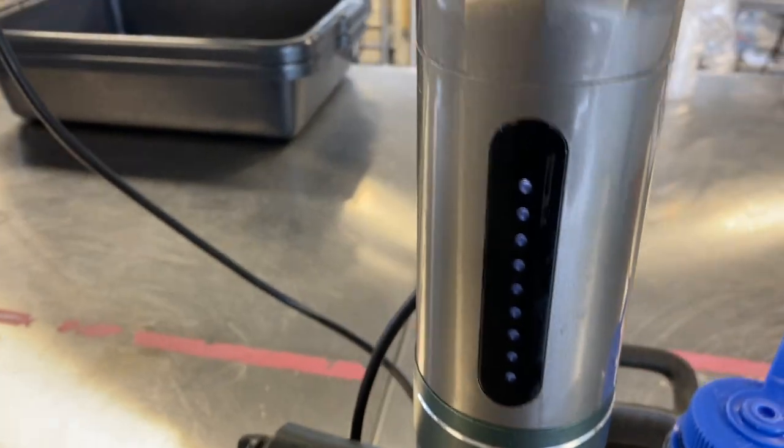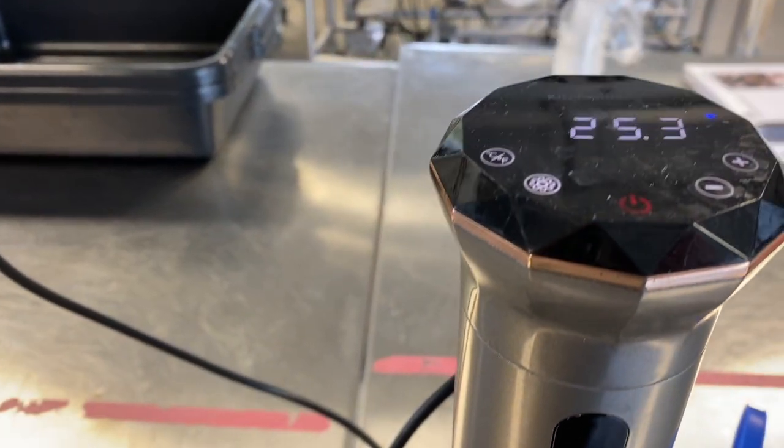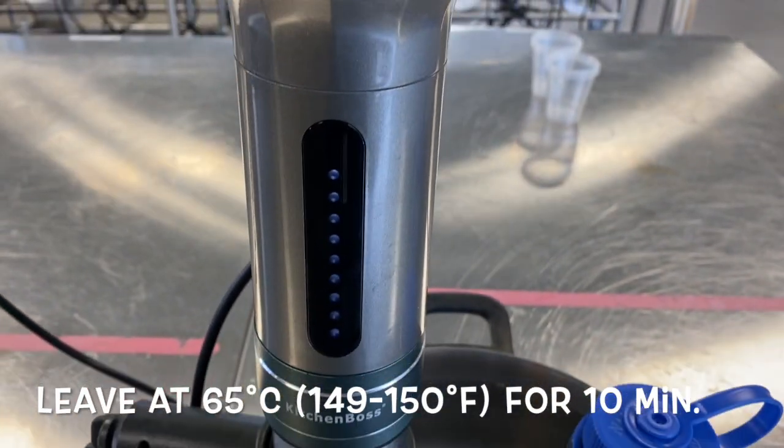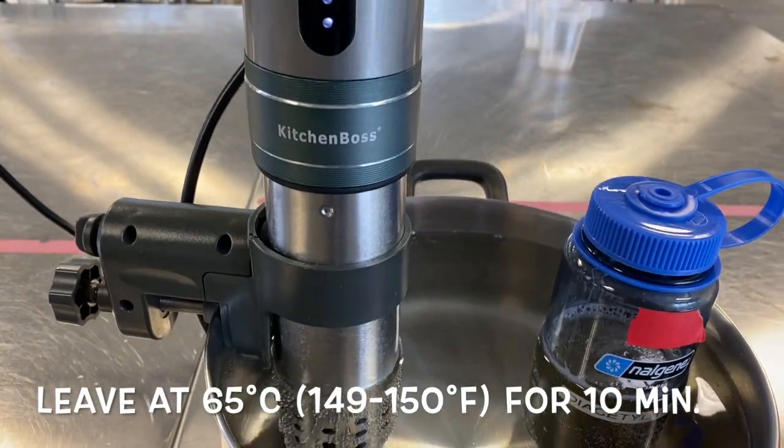Place the sample with the red tape into the pot while the water is warming up. Once the water reaches 65 degrees Celsius, set a timer for 10 minutes.